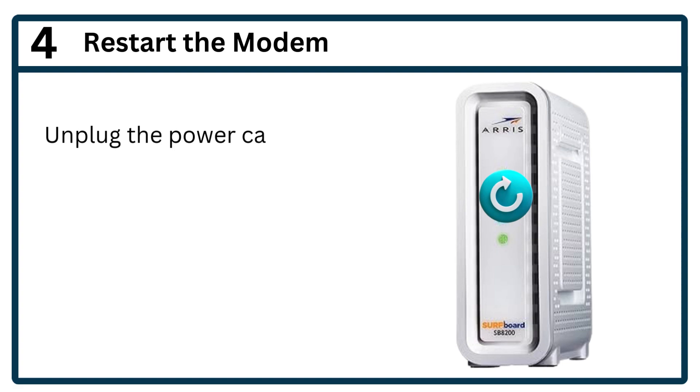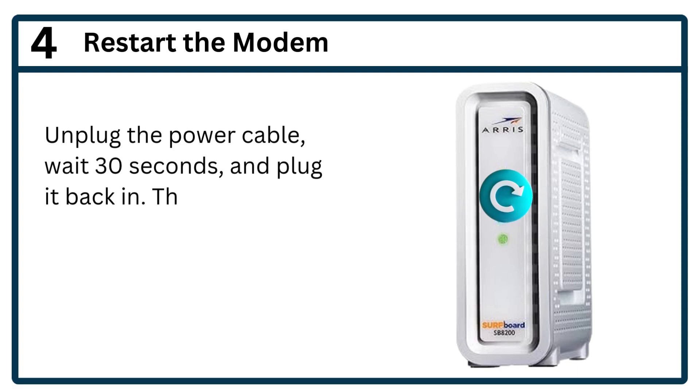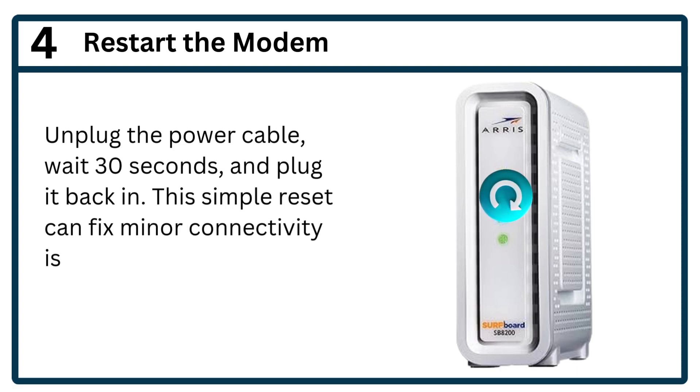Step 4: Restart the modem. Unplug the power cable, wait 30 seconds, and plug it back in. This simple reset can fix minor connectivity issues.